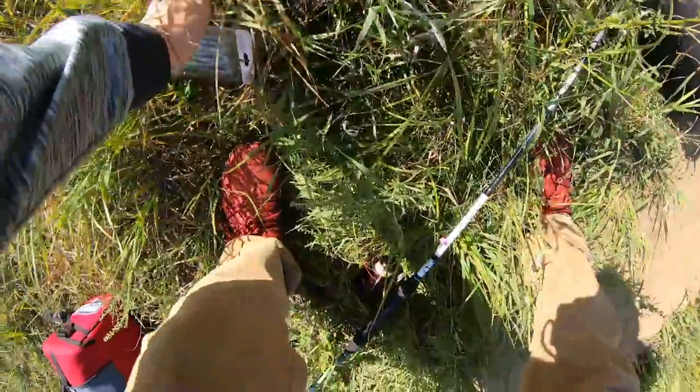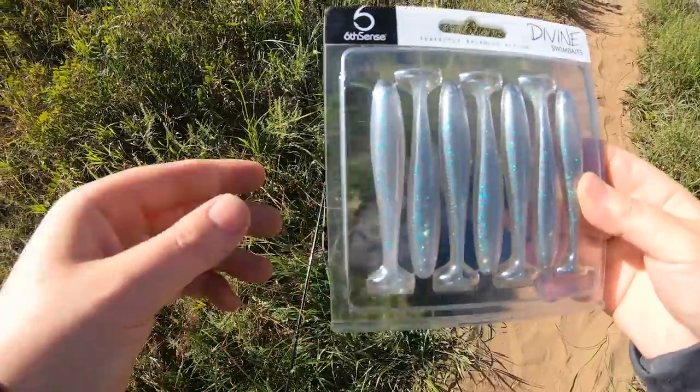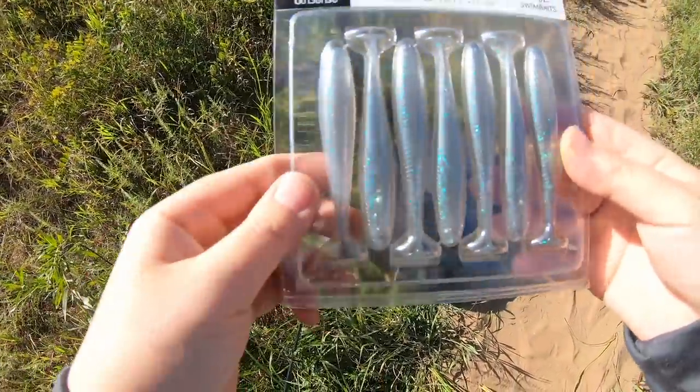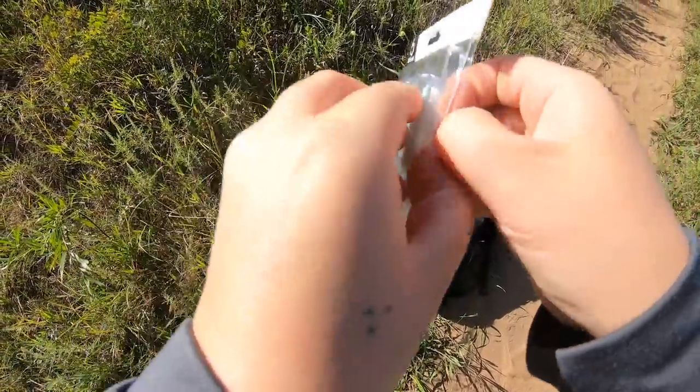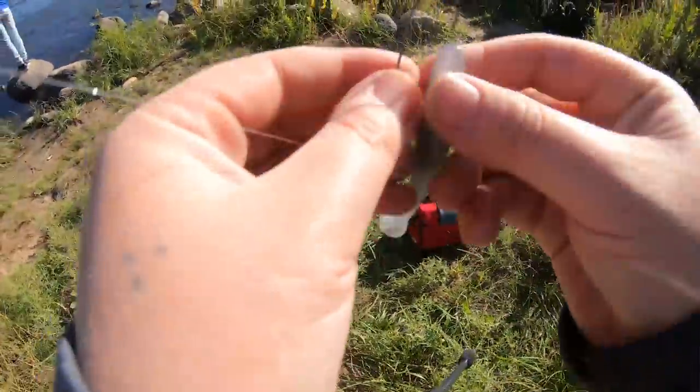Anyways, stay tuned guys. I'm gonna strap on the chesty and let's try to catch a fish. Alright dudes, we're going to be starting out right here. You guys know this is like my favorite bait for this dam — just a Sixth Sense Divine Swimbait, and I'm just gonna be tossing this on like a quarter ounce jig. Let me rig this up quick and let's get to fishing.